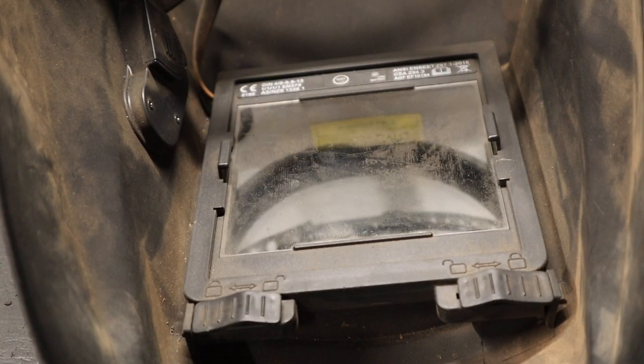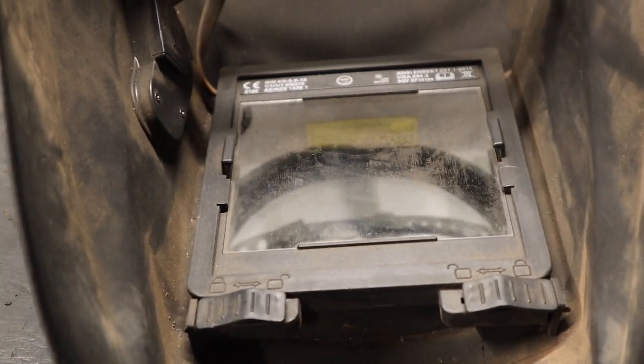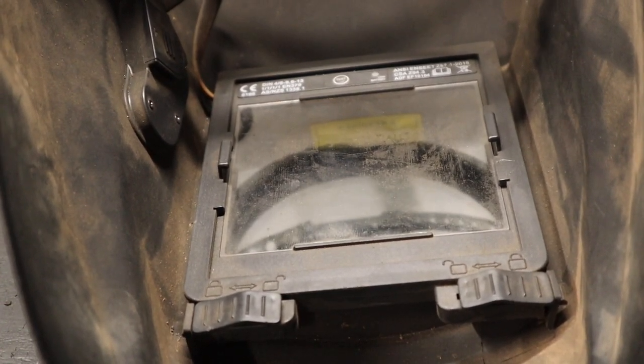To make it clear: the battery does not get charged by the solar panels. The solar panels use the arc of the weld to keep the helmet shaded, while the battery powers the sensors to detect when to switch over to solar power and shade the helmet.